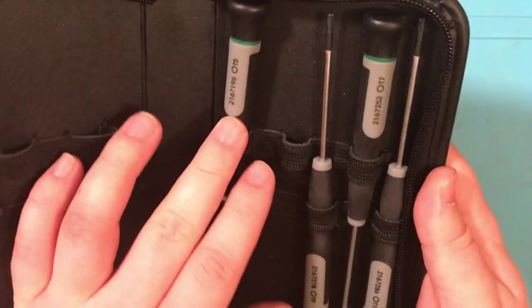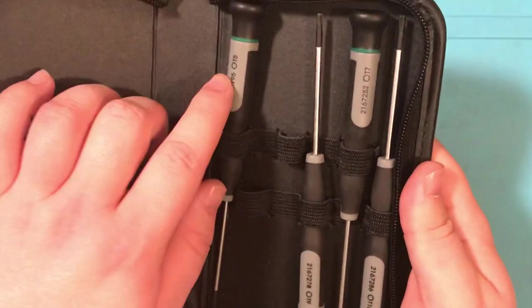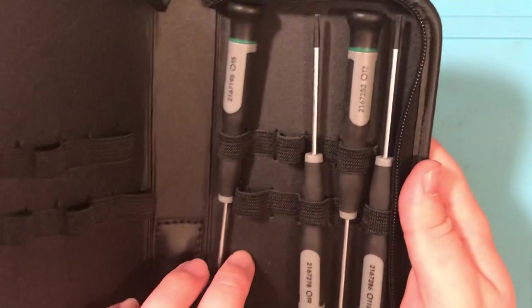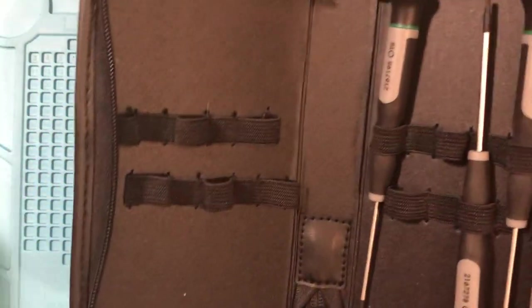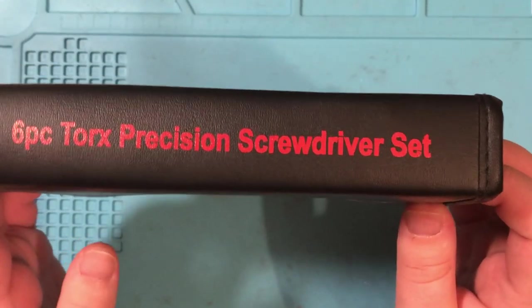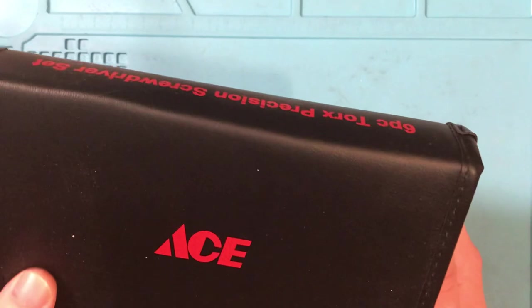Let me get the container. It has a T5, T6, T7, T8, T9, and T10, and it has six other spaces for more drivers if you want. It comes in a pretty nice fake leather case — it's a little padded but it's really nice to throw in your bag if you're going to be doing a lot with Torx bits.